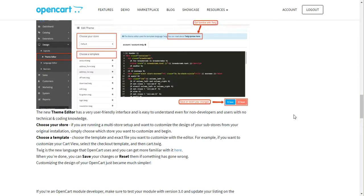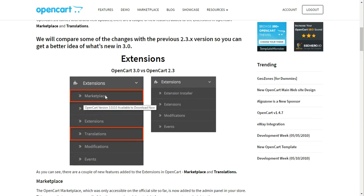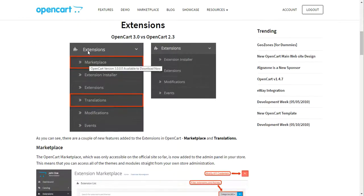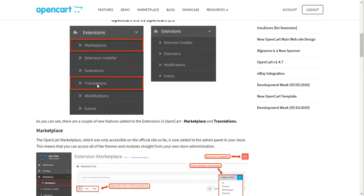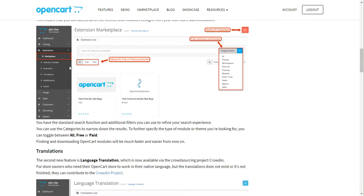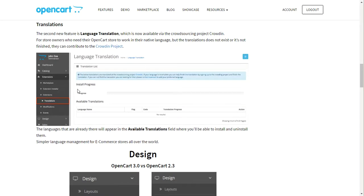Let me show you — this is the page they sent me to when they said it was released. They mention there's a marketplace and translations. Under extensions, I do see marketplace, but I don't see translations. They say translations should be right here under extensions, so something is missing there.